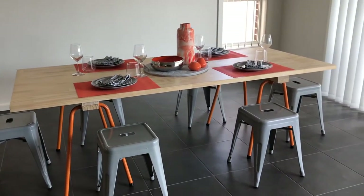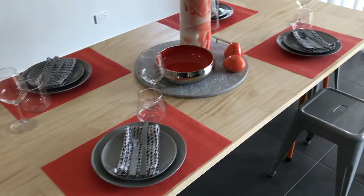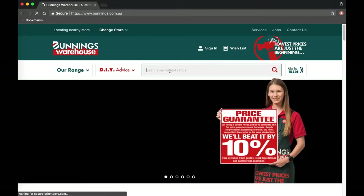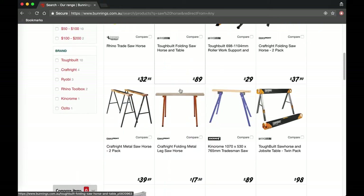Hi everyone, welcome back to Small Fry Creations. Today I'm going to show you how you can take two sawhorses and a pine laminated sheet and turn them into a dining table. I had a friend that wanted a cheap dining table and it had to be easy to transport, so using sawhorses as legs felt like a no-brainer. The total cost for this project is about a hundred and fifty bucks.